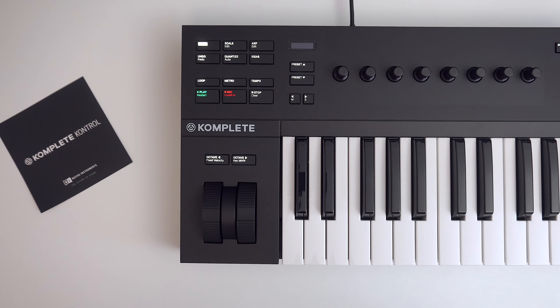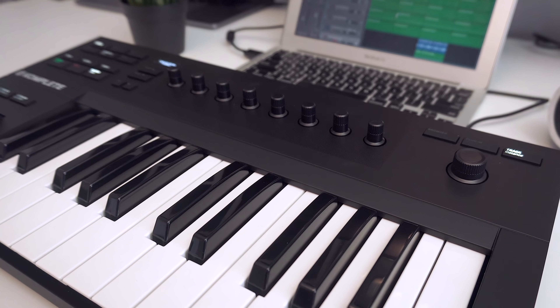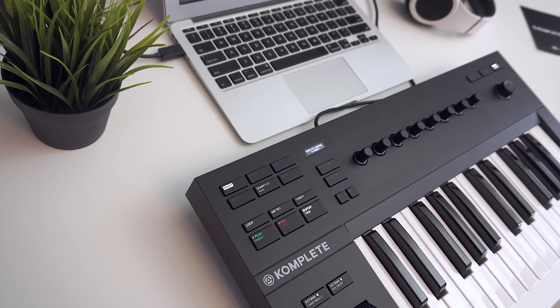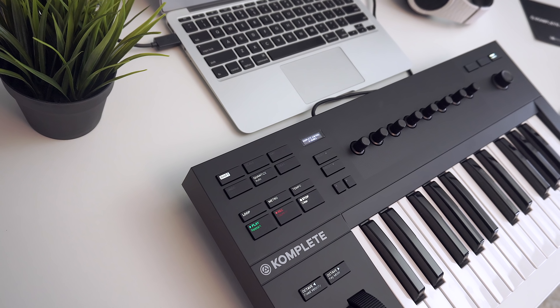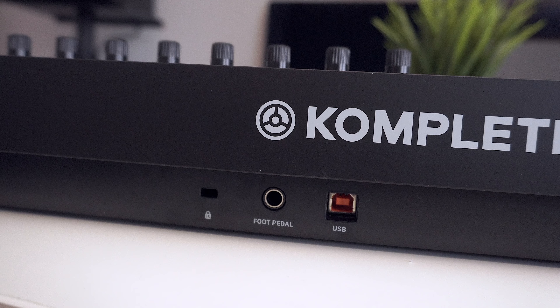The new A Series controller is everything you've come to love from a Complete product, but at a lower cost point, and that's a good thing. The A25 model I have right here features 25 semi-weighted keys — actually some of the best semi-weighted keys I've felt on a keyboard. The A Series controllers are bus powered over USB, and you also get a foot pedal input should you need it.